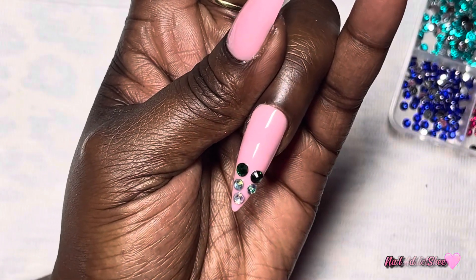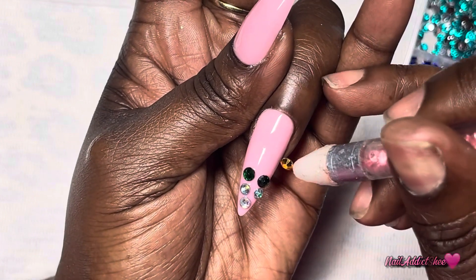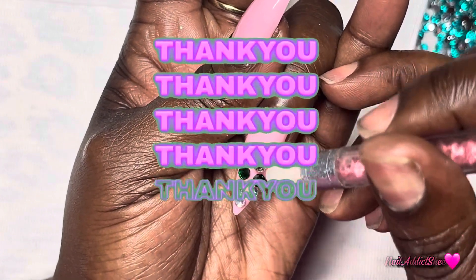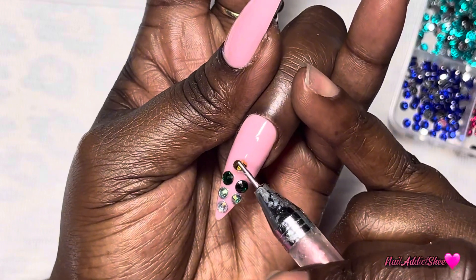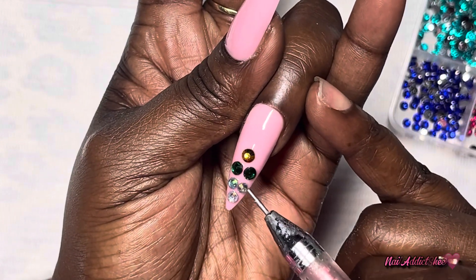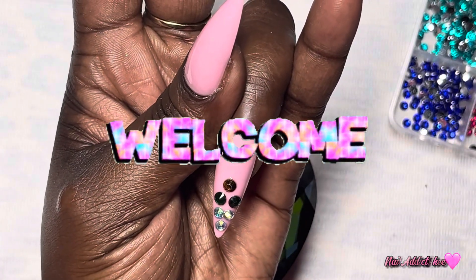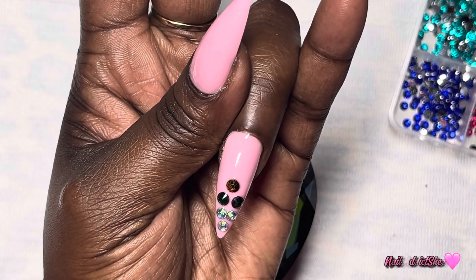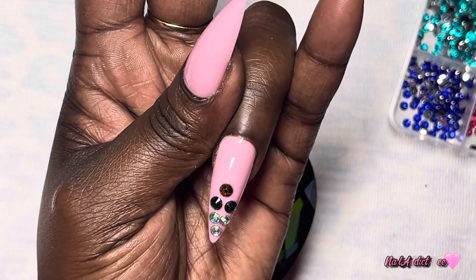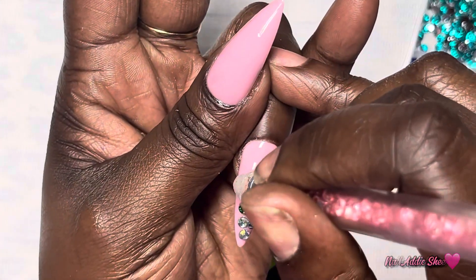I hope that everyone is having an amazing morning, afternoon, evening, or night wherever you may be. Thank you for taking the time to watch my video today. I appreciate you all - please don't forget to place a like on the video before leaving. If you're new to my channel, welcome to the nail addict family. For those previously and newly subscribed, I love you guys so so much and I'm really thankful and grateful for you all.